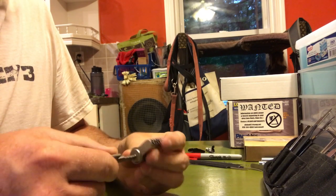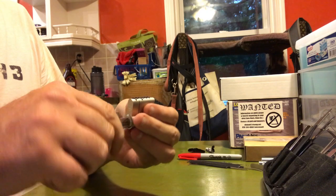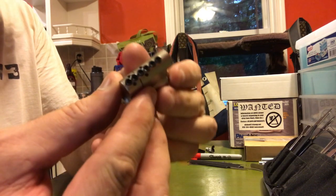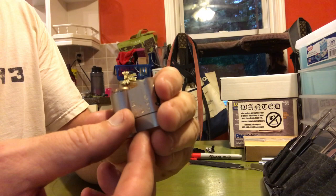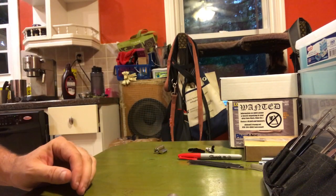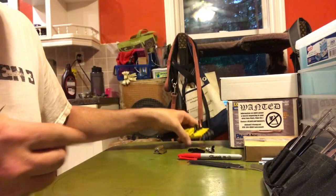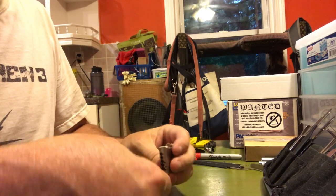Very smooth. I think we do have some top-end screws, and rather than bending up the C-clip we're just going to go into the top. Let's see. Did I get it? Yep.